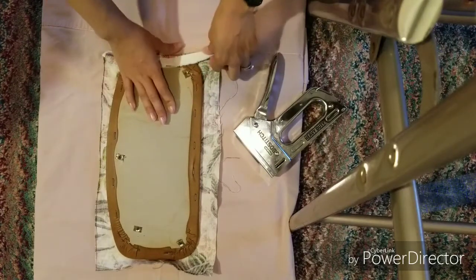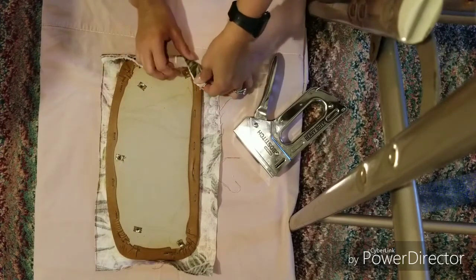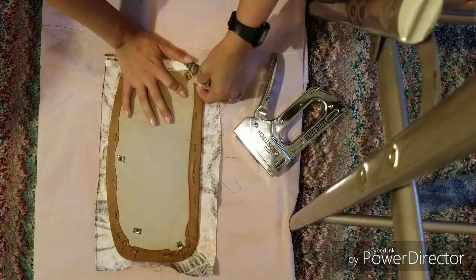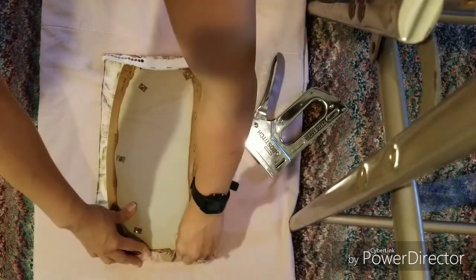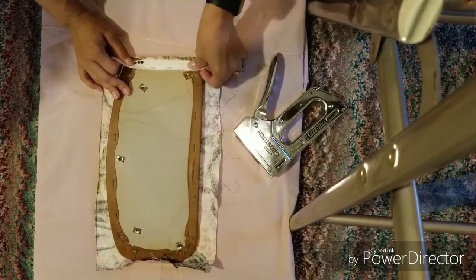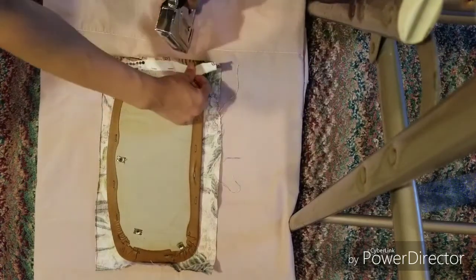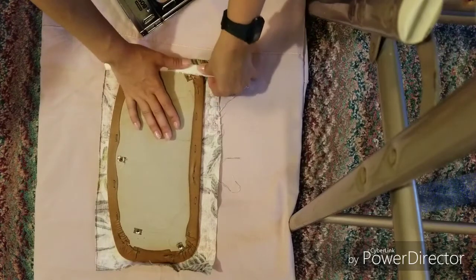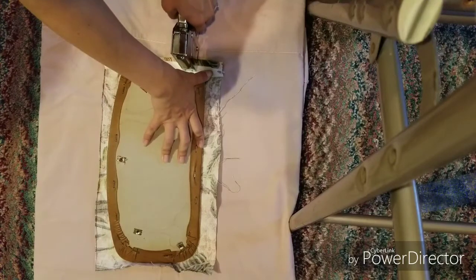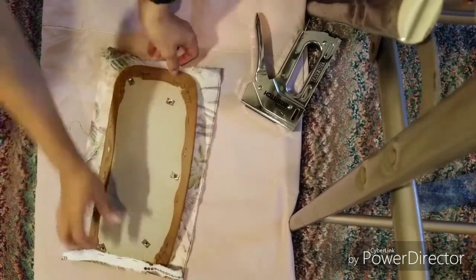There's a curve here — I should have cut this part over here, but I guess it doesn't matter. I'm just going to continue right here. We're going to do the edges first, making sure the fabric is set, and then turn it to the other side.